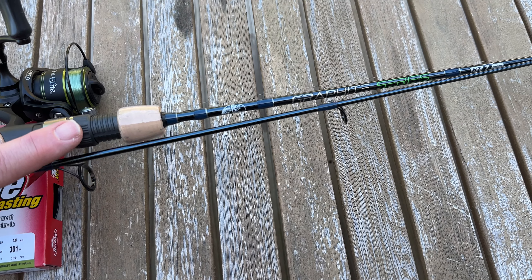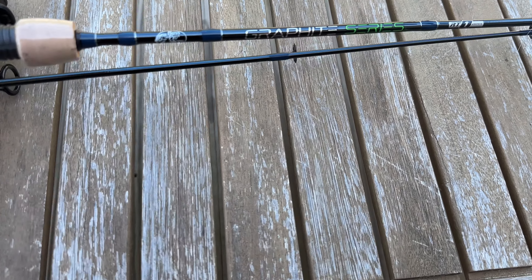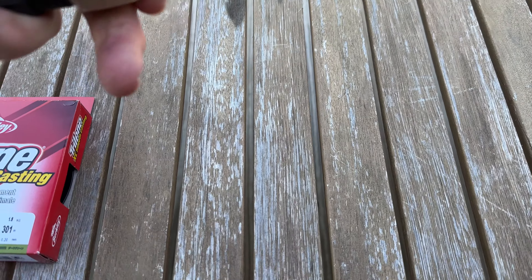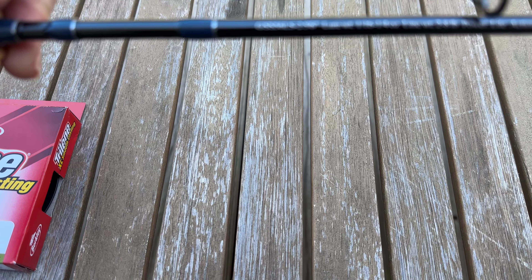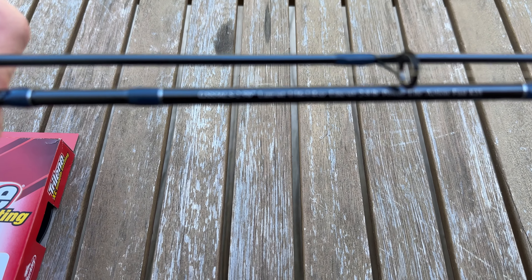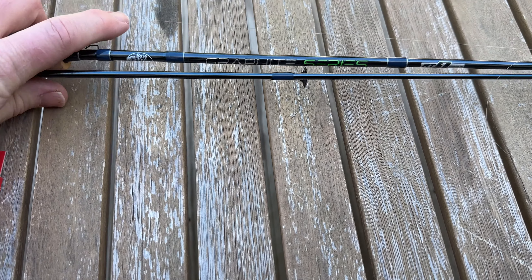The rod is a $60 rod. It's graphite — RT1. It's the GSS 5'6" LS-2, 5'6". Lure weight: 1/16th to 1/4 ounce. Line weight: 2 to 8 pounds. Power is light action fast.